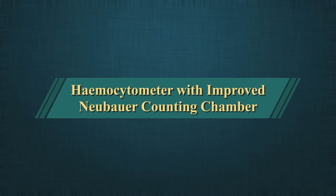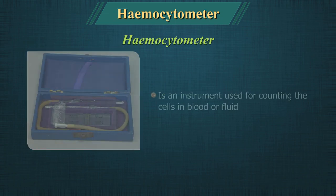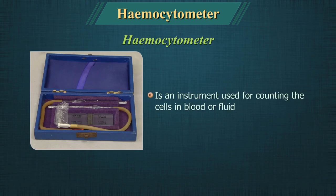Hemocytometer. A hemocytometer is an instrument used for counting the cells in blood or fluid.